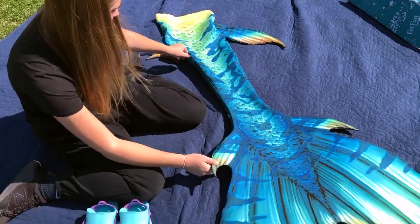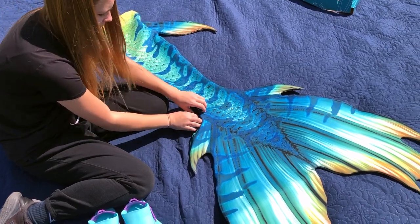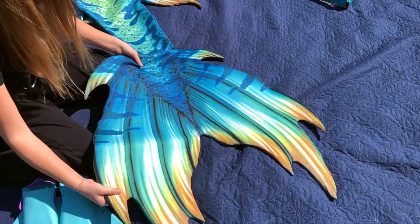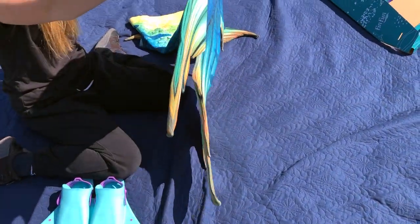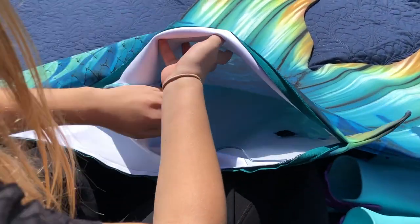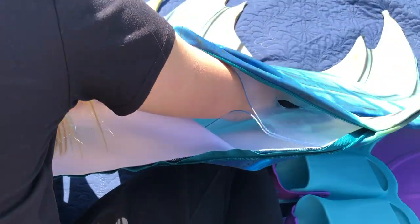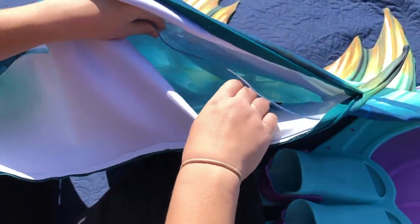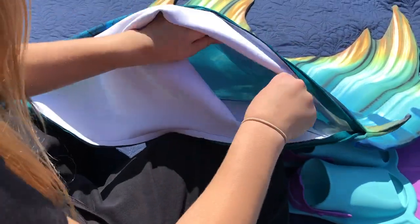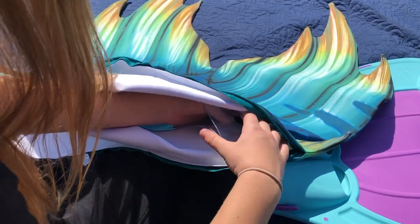So I think that this is the zipper for the thing, so that's not what we want right now. We should probably read something about how to put it in. Once you unzip it, there's this plastic chamber, almost, that I expect the monofin to go into. That would make the most sense, right? And then there's these ties that hold it together.